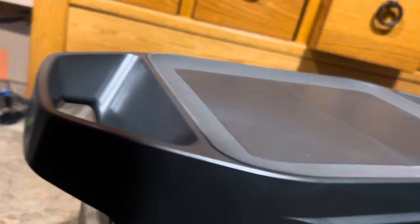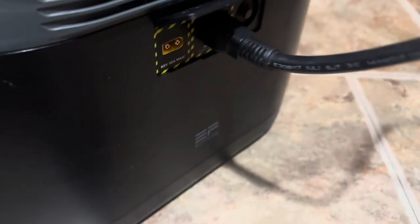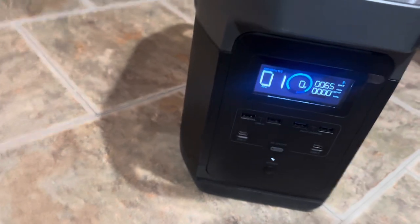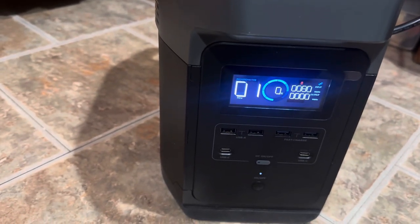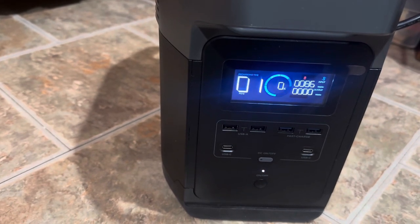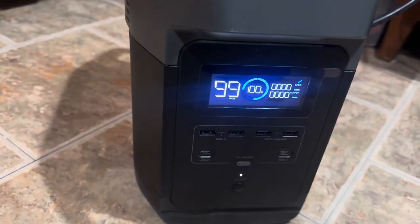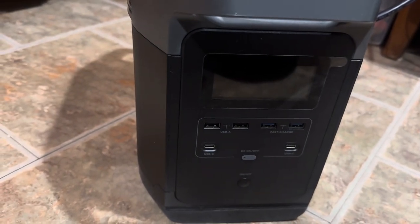So now I'll plug it in. Okay, so now it's plugged in and it starts to go and it's cycling. You can see it's trying to charge, and all of a sudden it decides it's at 99% and then it shuts off.